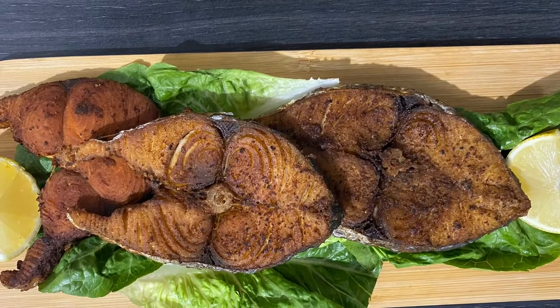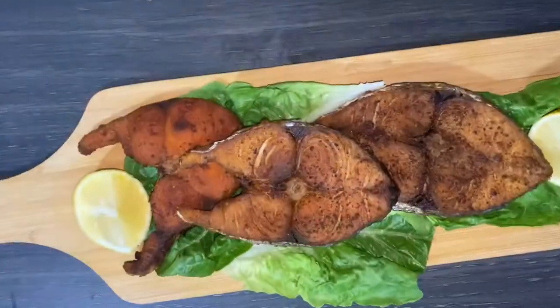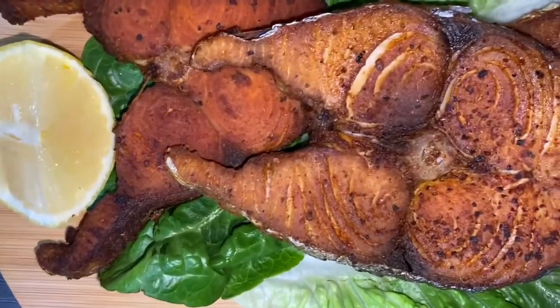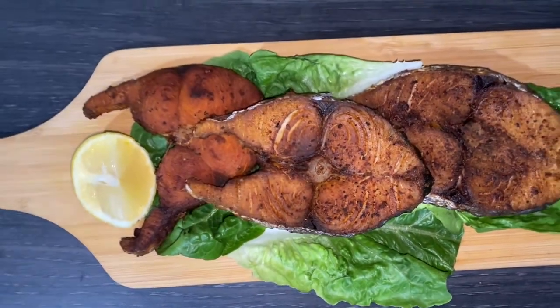Hello and welcome back to my channel, Mimi's Recipe. Today I'll be making simple and delicious fried fish. Look at this delicious, mouth-watering fried fish — come and join me!